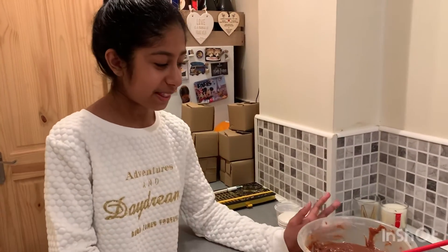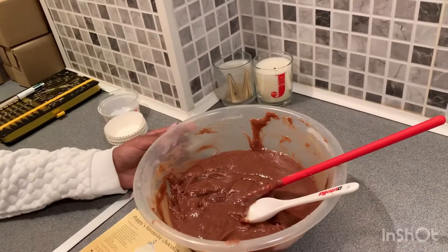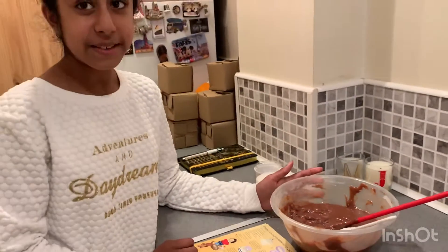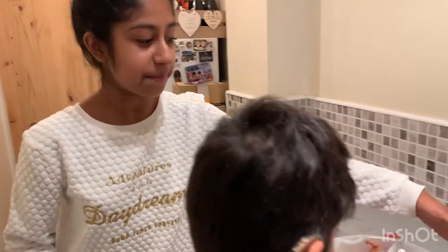So far we have made the mixture. In the mixture we have put flour, butter, eggs, sugar and cocoa powder, and now we are going to put them into the cupcake cases.